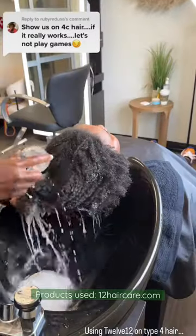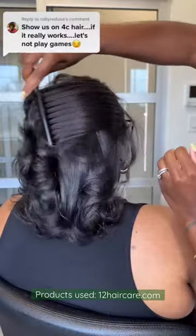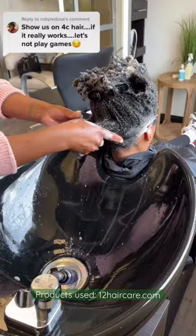Using 1212 on type 4 hair. Your hair is not dry — you're just using the wrong products.